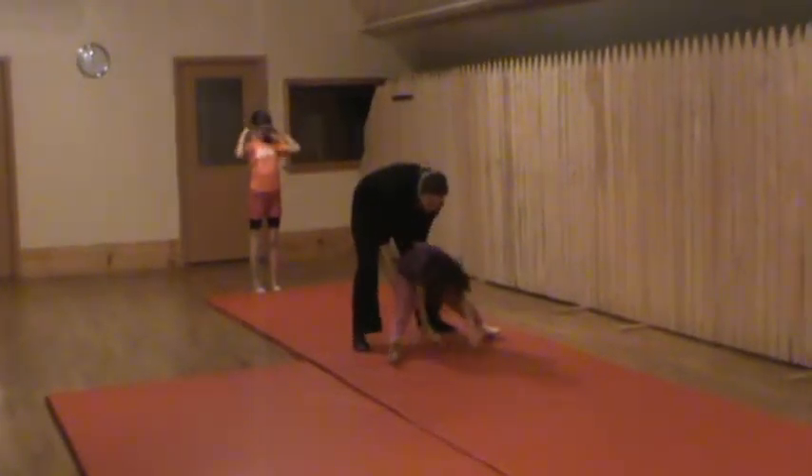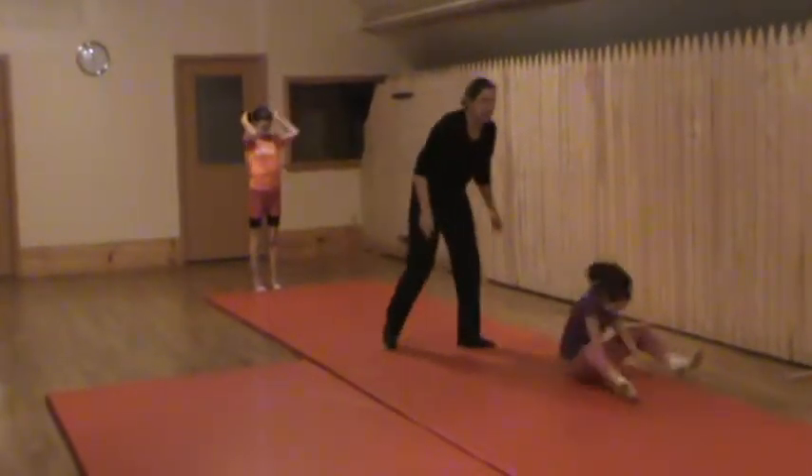Try it right there, straight — yes! That was good. Keep going, keep going. Okay, we're going off the mat.